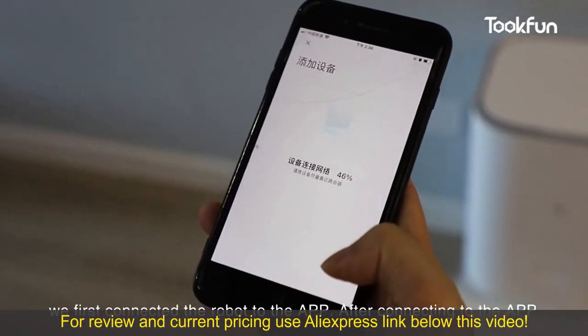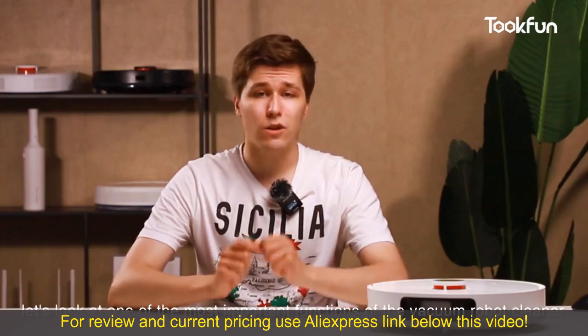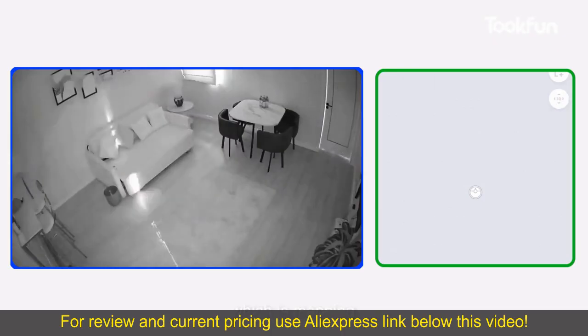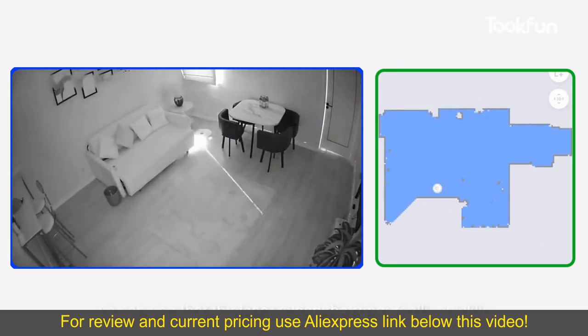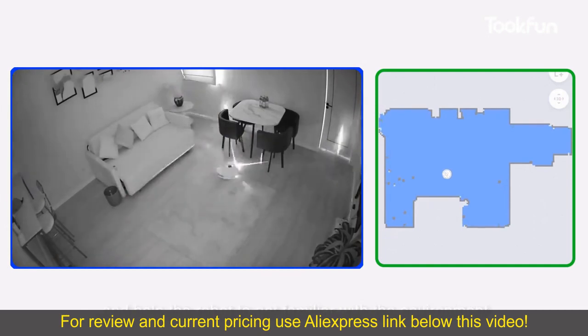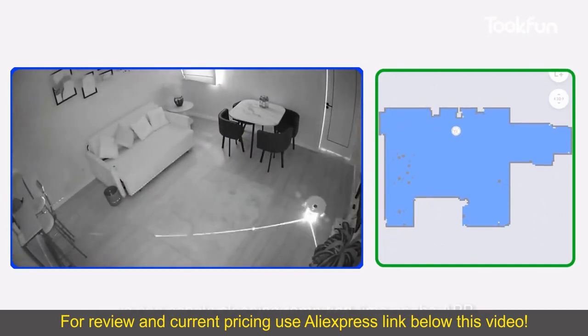Using the same way as before, we first connected the robot to the app. After connecting to the app, let's look at one of the most important functions of the vacuum robot cleaner, which is mapping. Through the infrared camera, we can see that the laser scans the room really quickly and helps the robot get familiar with the environment. At the same time, we can see its cleaning route and time on the app.